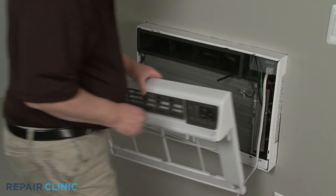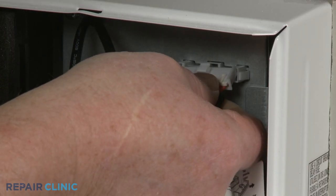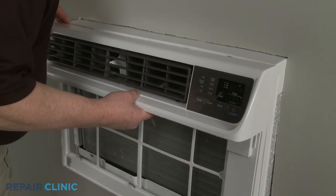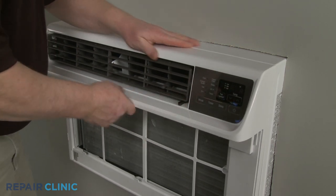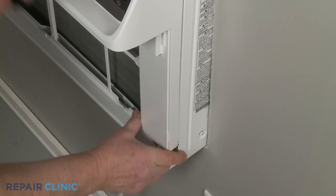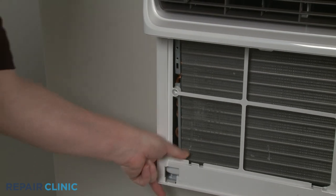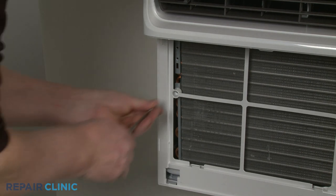Reinstall the front grille assembly by first connecting the wire connector. Make sure the vent lever is accessible just below the horizontal louver as you insert the upper tabs into the slots in the frame. Then position and snap the sides of the grille into place. Re-thread the two mounting screws to secure.